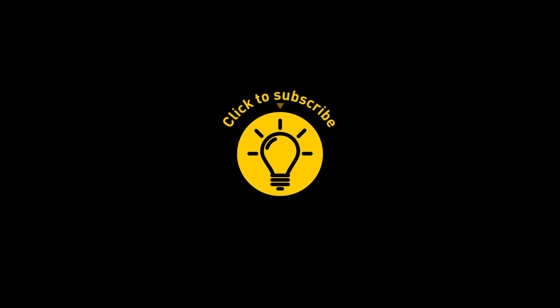That's it for today. If you satisfied your curiosity, give the video a like and share it with your friends. Or if you want more, just click on these videos and stay on the bright side.